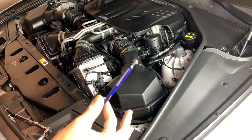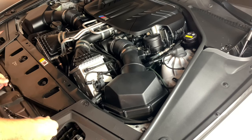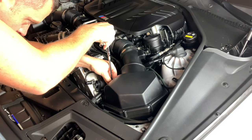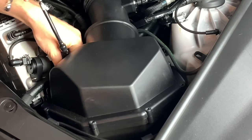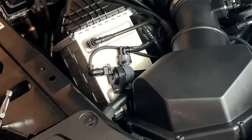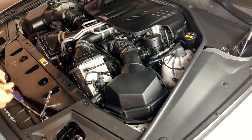By all means use a magnetic wand — it definitely helps out a lot when you're trying to get to the hard-to-reach ones, especially ones that are way down in there. Moving this power steering hose that literally gets right in the way. Then use your wand to help guide the screw out so you don't drop it.